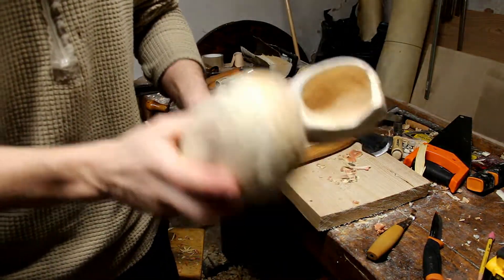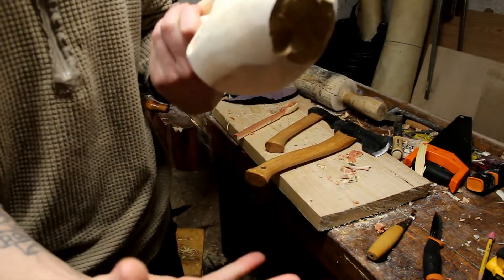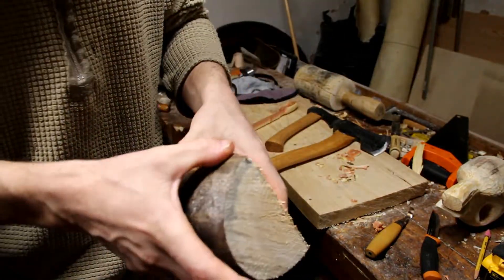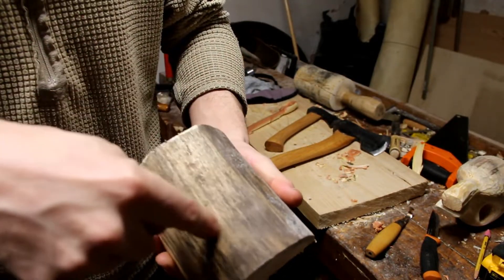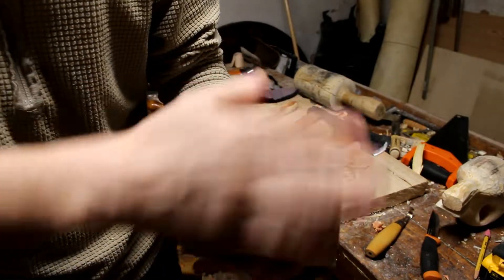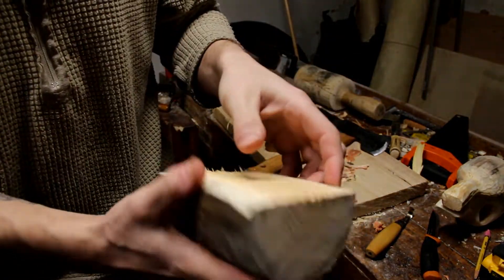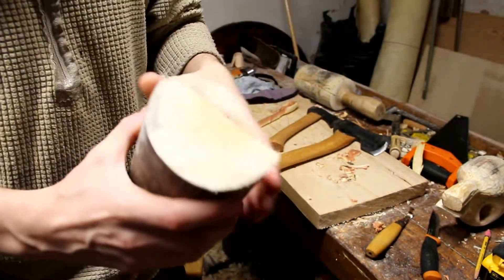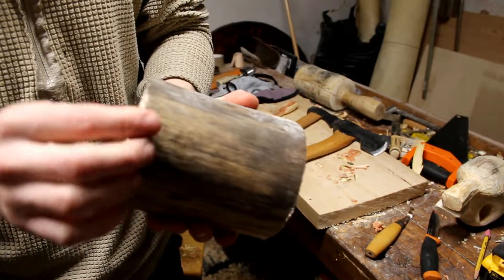What I also did wrong is I drilled my hole from the center of the split outwards toward the outside of the log. For example, with this log right here, I actually should have started my cup from the outside of the log where the bark is, instead of drilling from the inside. I believe that might be the reason it cracked.